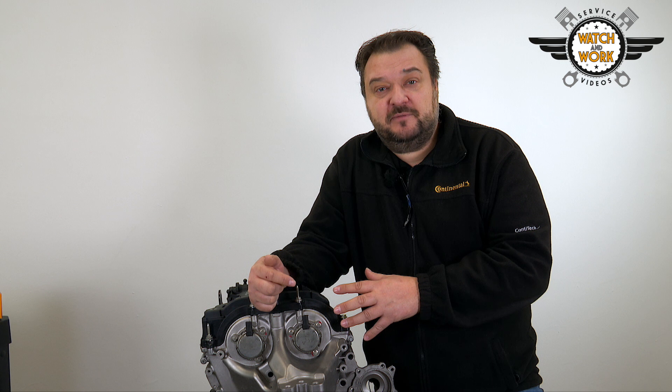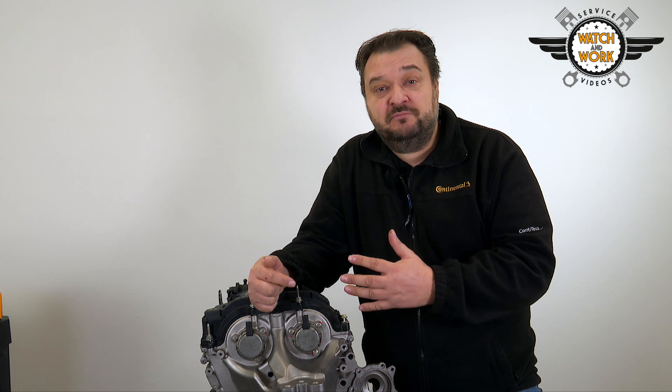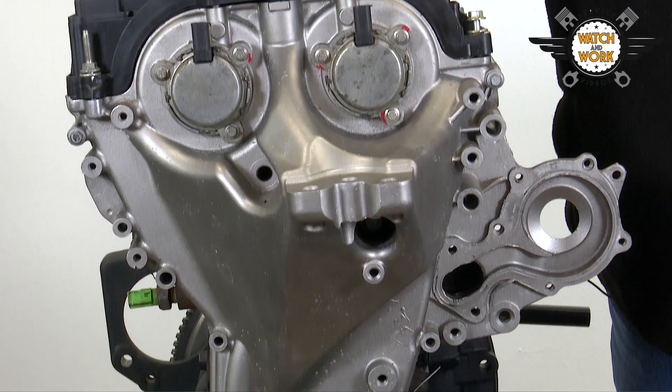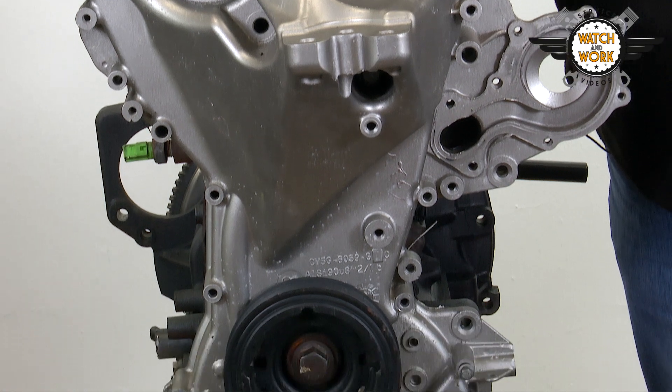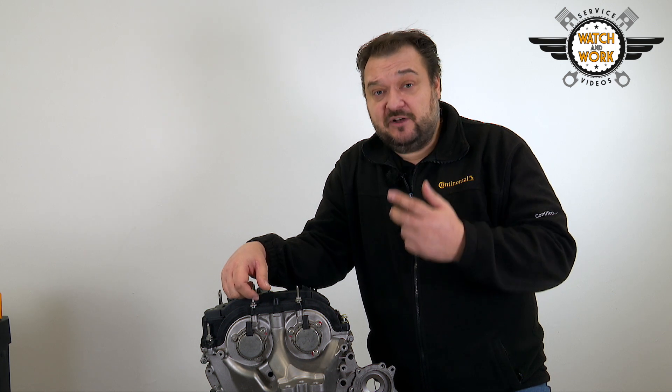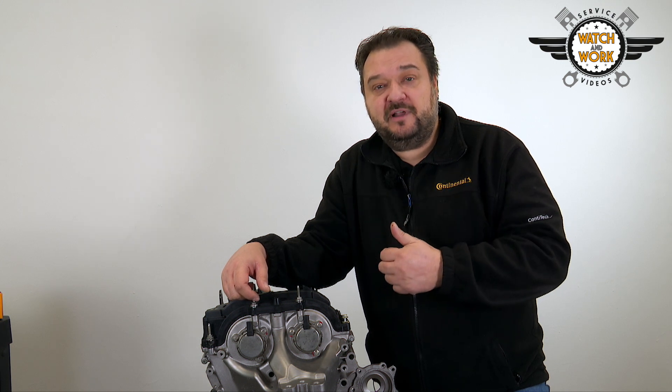Another thing to watch out for with this engine is the long time required for the job — around 6.8 hours — as almost everything needs to be exposed. This is done by removing the undershield, air conditioning compressor and alternator, along with the turbocharger intake hose, exhaust manifold, exhaust pipe, catalytic converter and intake manifold.